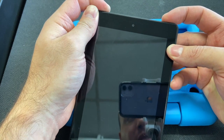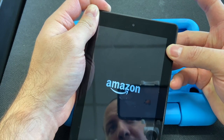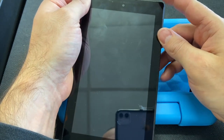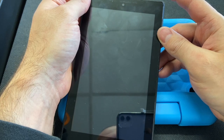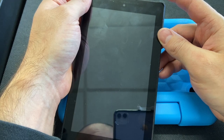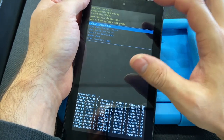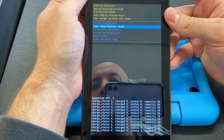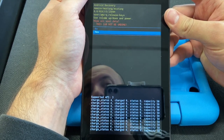Once it comes on, release the power button and continue holding the volume up. Once you see the recovery screen, release the volume up. Then scroll down to 'Wipe Data / Factory Reset' and scroll down to confirm.